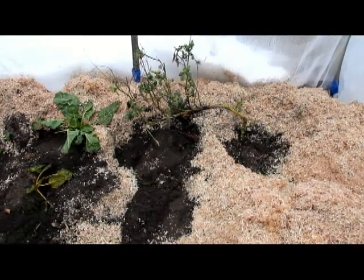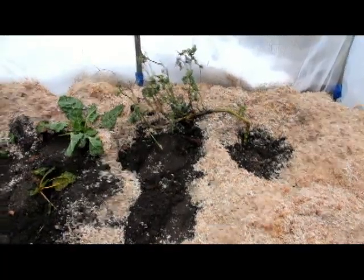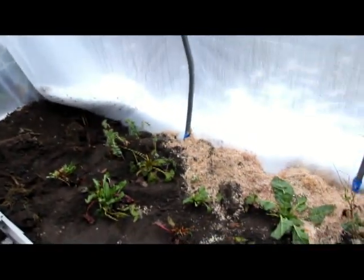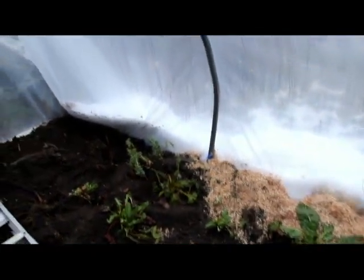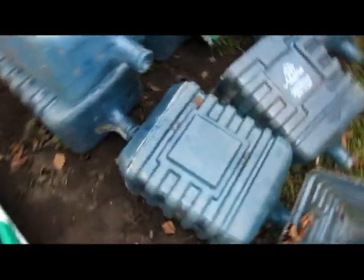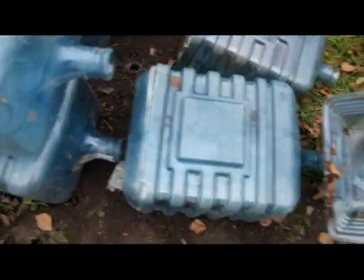Well, we've planted the kale and the Swiss chard, as you can see, in a line along the south side of the greenhouse. You can see the snow against the outside of it. I came up with an idea just as I was doing it — I have some old water bottles, cutting off the bottoms off them. I'm going to use them as sort of a double greenhouse.